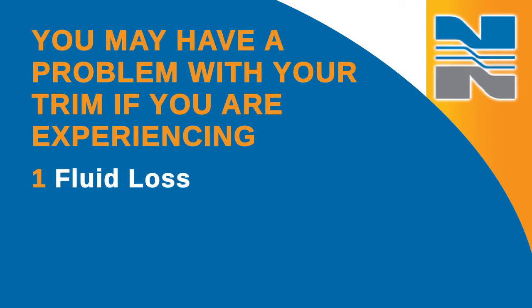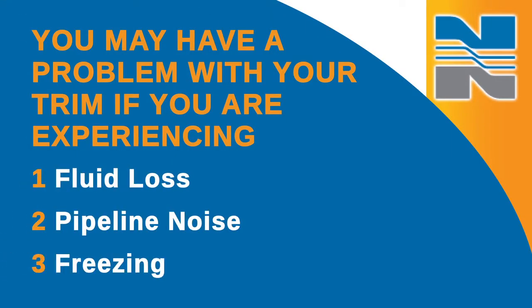In this video, we're going to talk about troubleshooting the trim in the Norseal Series 2200 high pressure control valve. If you're experiencing fluid loss, pipeline noise, or freezing when the valve is in the closed position, you may have a problem with your trim.